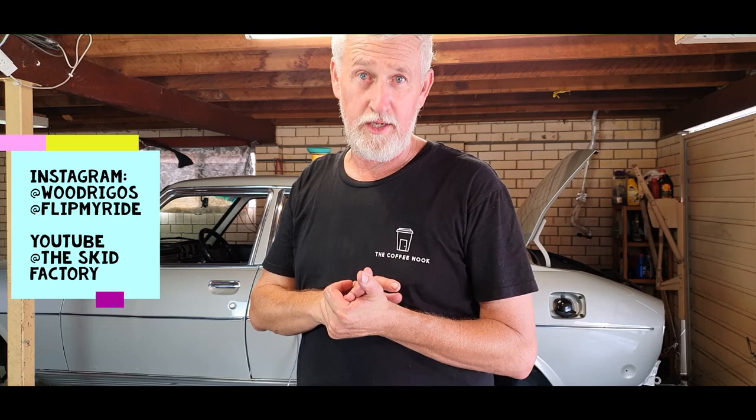Well, we are done for another week — that was an effort. Hope you enjoyed it. Big shout out to Woody from the Skid Factory for recommending my content to his followers on Instagram — thank you very much mate, means a lot to have guys already doing good stuff on YouTube recommend your content. We bounced from 62 or 63 subscribers up to 90 overnight, which is good. Still a little baby channel, but it's movement. Lots of views particularly on that last episode. If you like what I'm doing, please consider subscribing — we've got lots more to do and we'll catch you again next week on FlipMyRide.